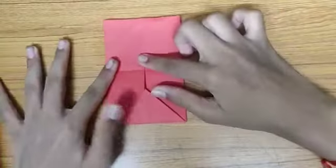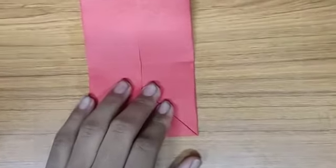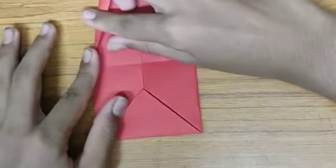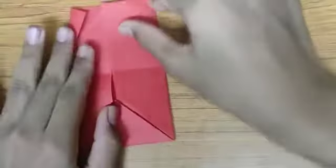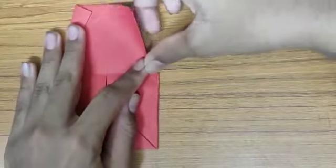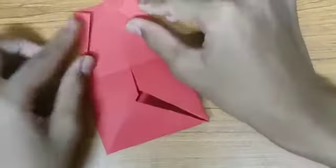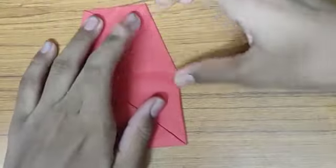Now I can unfold it — you can see a flap over here. When you zoom in, you'll see a crease. So fold it like this in order to form a triangle, like this. It should be the same fold on the other side as well. The accuracy of the fold doesn't matter, just an approximate fold, so don't worry.